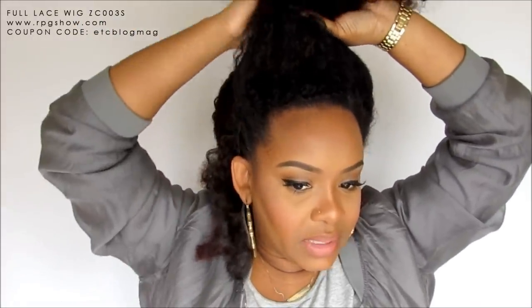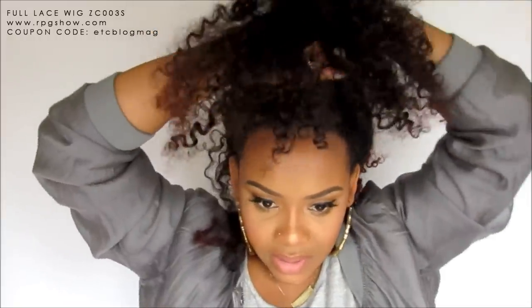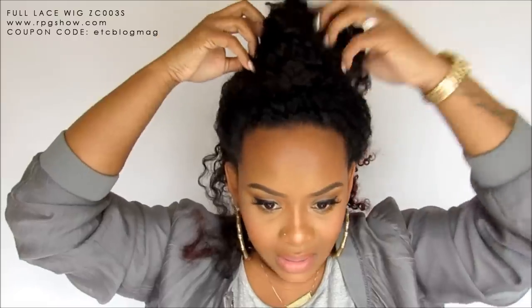Alright, so now I just blend it. And I'm just going to put this part into a bun. The bun doesn't have to be perfect — it can be messy and textured.